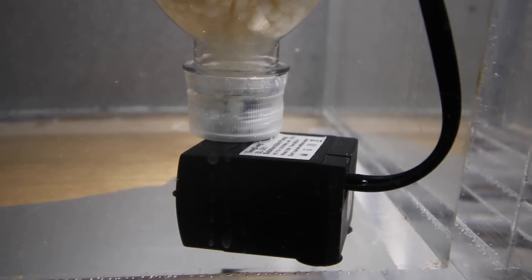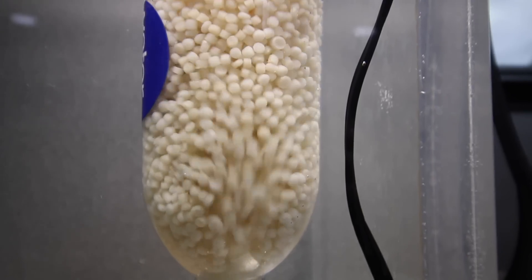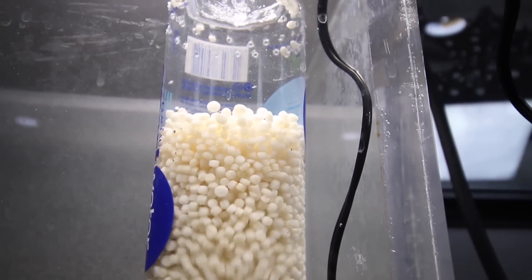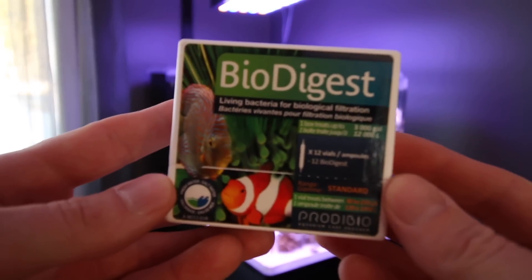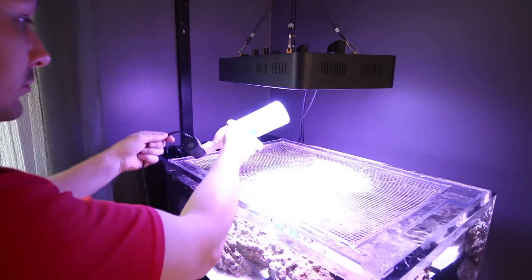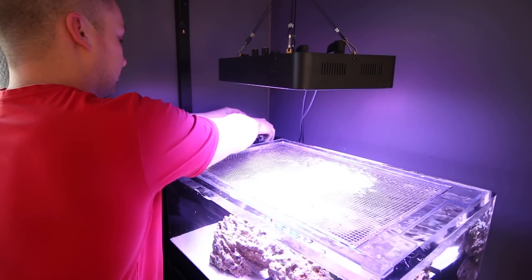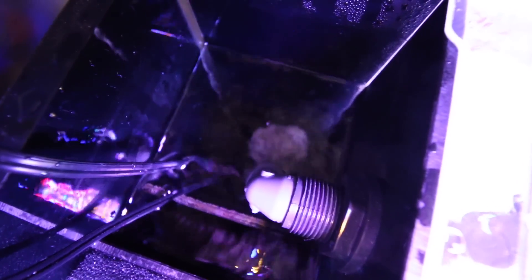I've been running mine on my aquarium for about four weeks and I went from having nitrates to zero nitrates. Typically this will take about six weeks to kick in and cycle the bacteria on the bio pellets. However, if you want to speed that up you can add bacteria products like Bio Digest by Prodibio, which will speed the process up tremendously. Within a couple of weeks you'll notice that your nitrates are undetectable and even your phosphates come down a bit.